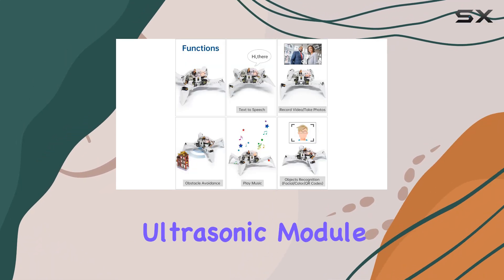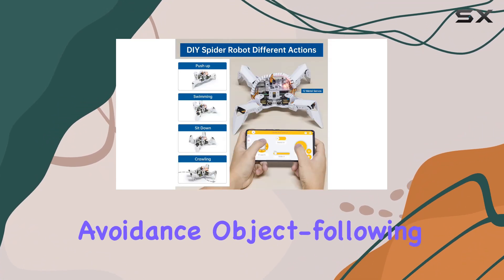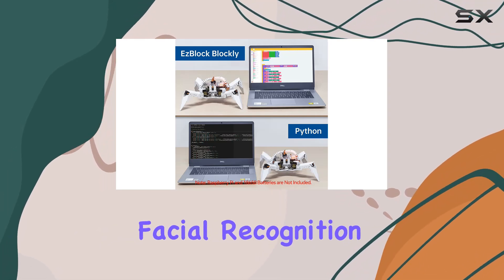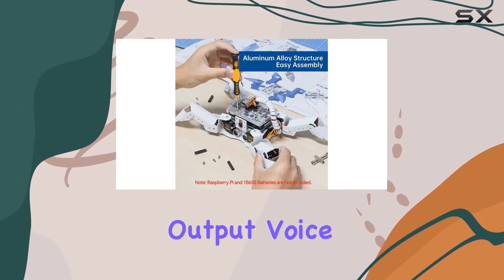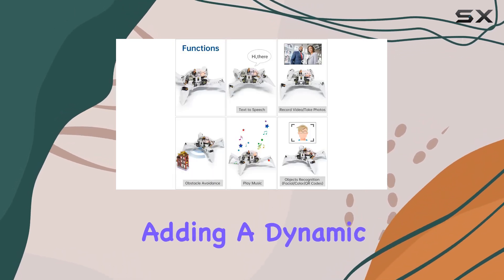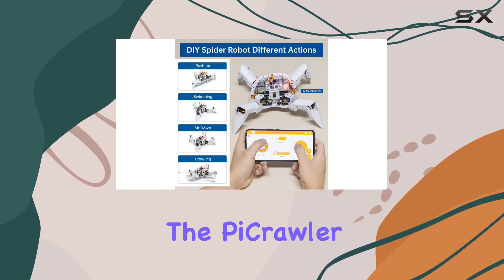The PiCrawler is equipped with multiple modes and modules, including a camera and an ultrasonic module. These components enable a variety of functionality such as obstacle avoidance, object following, and visual recognition, which includes facial recognition, QR code scanning, and color recognition. Additionally, the robot can output voice through text-to-speech, play sound effects and background music, and even take pictures, adding a dynamic range of interactive capabilities.